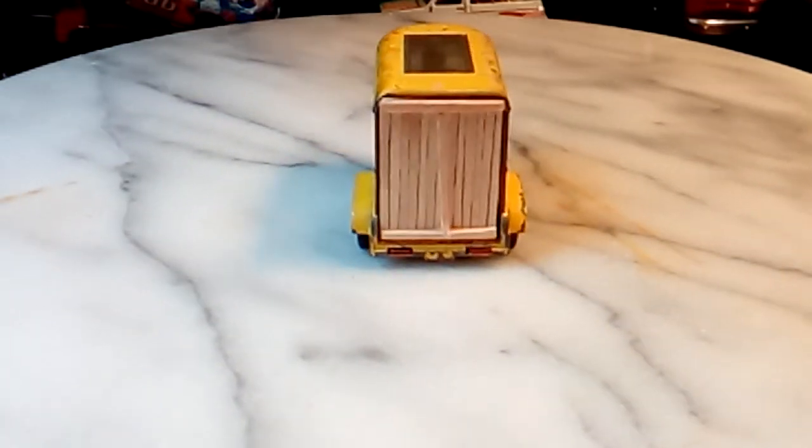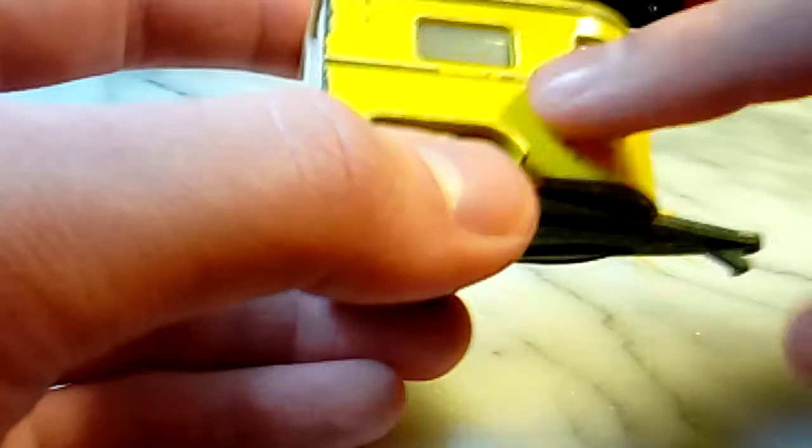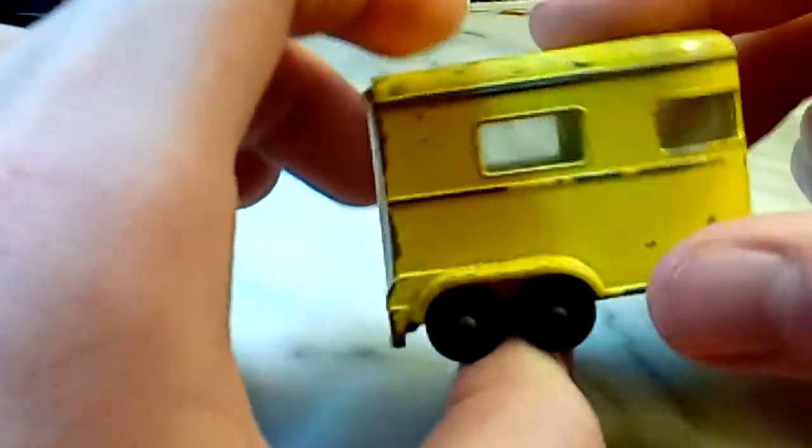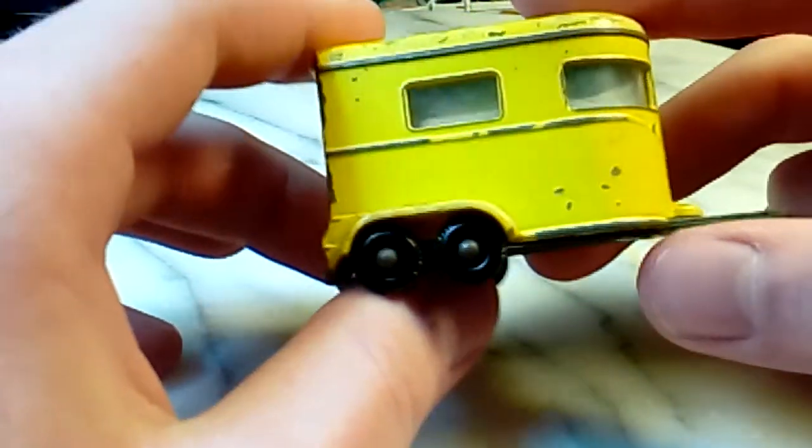I'm very happy with the back of it. Now Matchbox came back out with this pony trailer, but I don't like the new one. The body's plastic, the doors don't open — probably for this reason, because the door is missing — and there are a number of things I don't really care for about the new one.